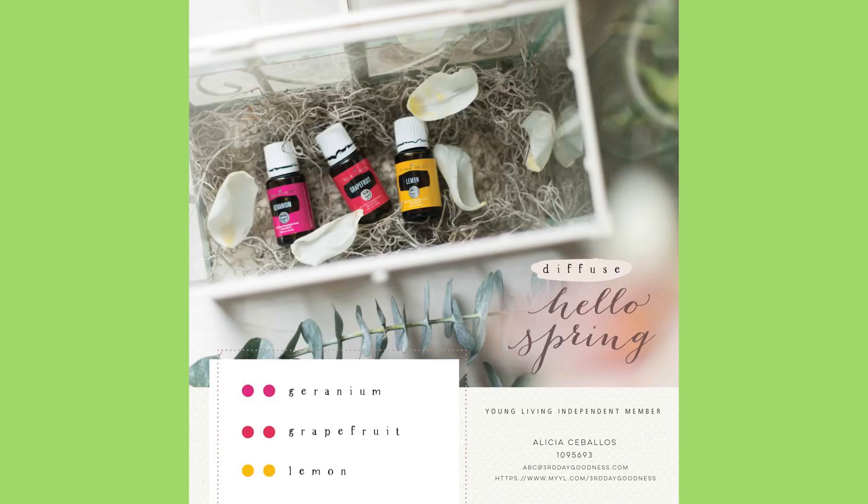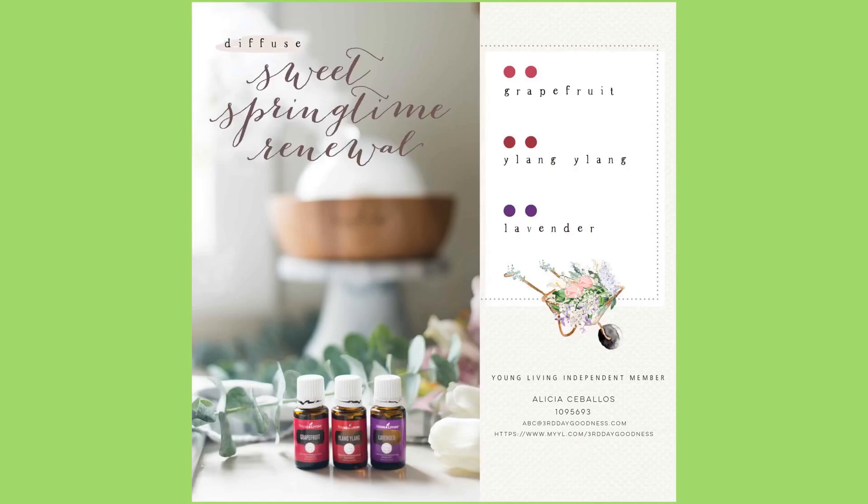The next one is Hello Spring: two drops of geranium, two drops of grapefruit, and two drops of lemon — that smells good. Then Sweet Springtime Renewal: two drops of grapefruit, two drops of ylang-ylang, and two drops of lavender.